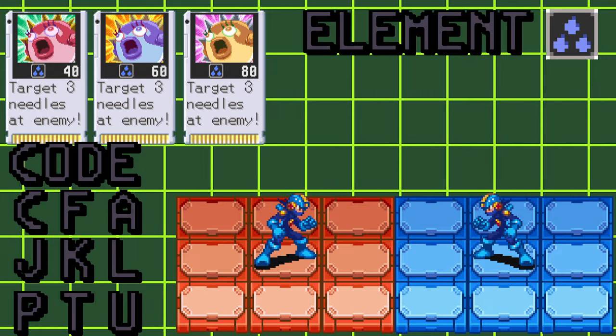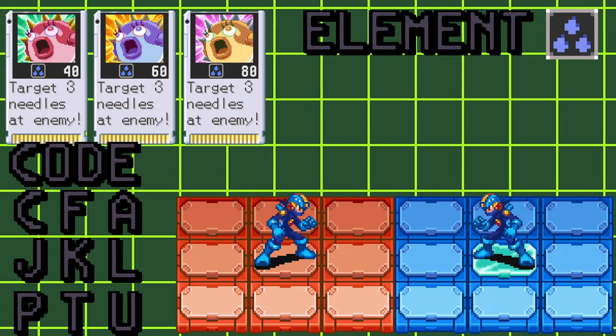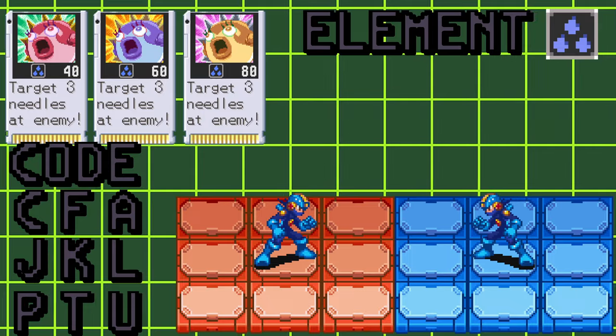If you hit your opponent while they're standing on an ice panel, like all other Aqua chips, it will send them into the frozen state, and then the next needle will knock them out of the frozen state and into the flashing state. So with ice panels, you can get two hits out of it.